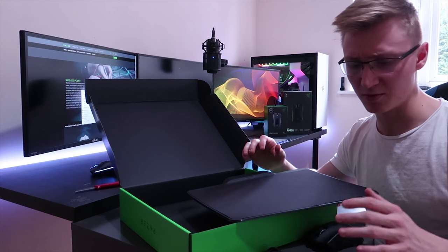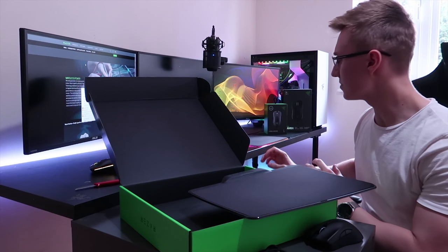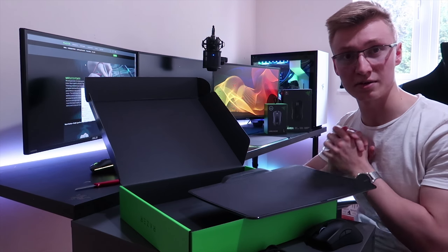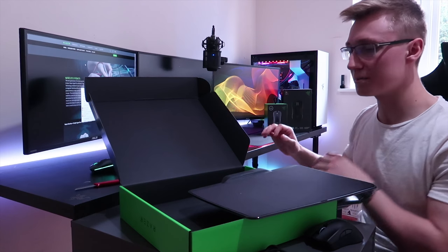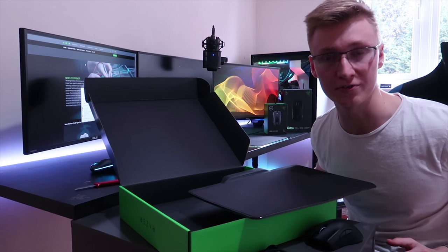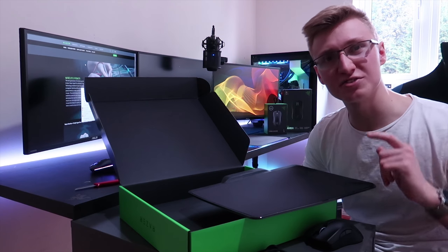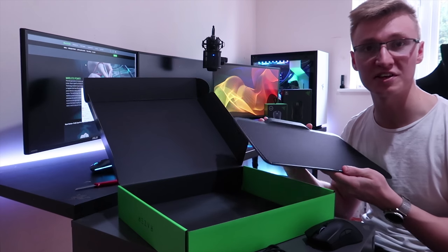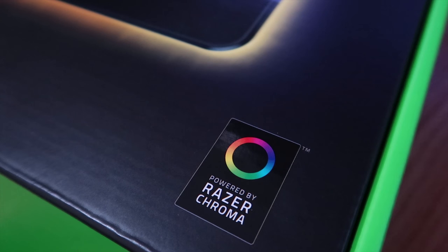So I believe we've unboxed everything that came with the mouse and mousepad. The next step is to remove the Razer Firefly Cloth Edition mousepad and my Razer Lancehead mouse entirely from the setup, set this new one up, plug it all in, cable manage everything, and then I'll give you my first impressions as well as checking out the RGB lighting that the mouse and mousepad feature.